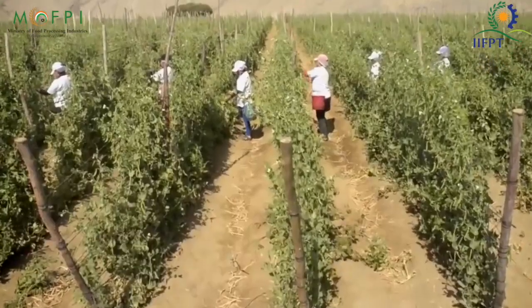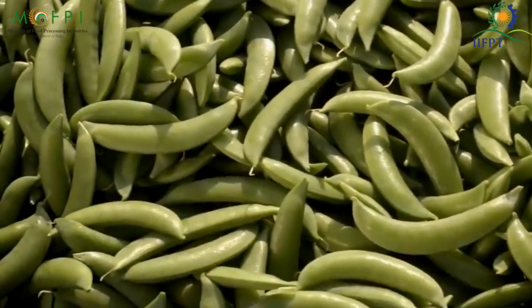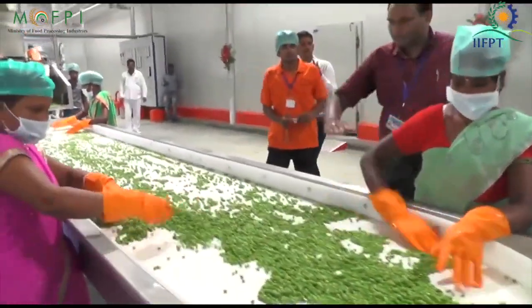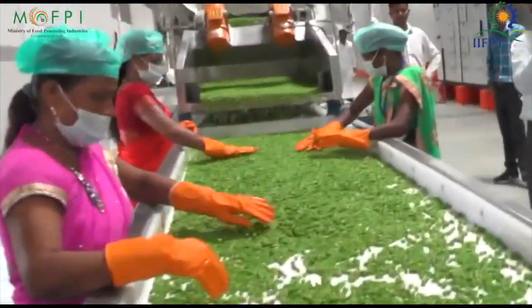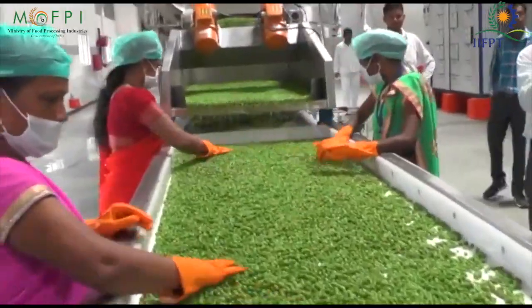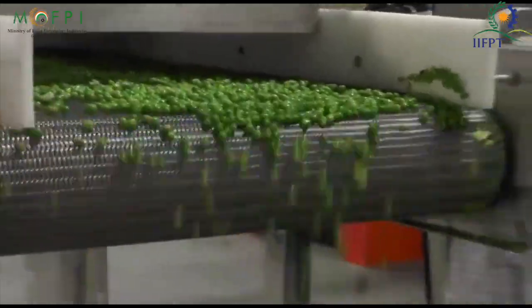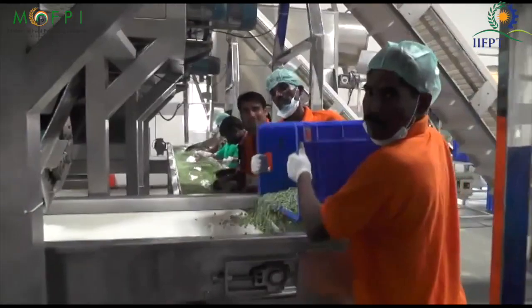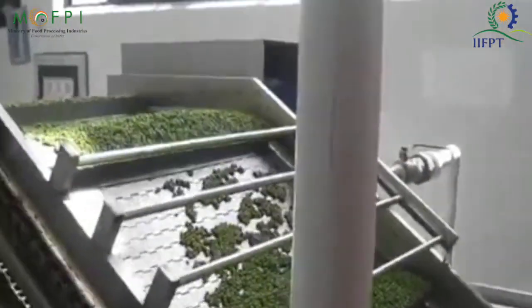Frozen green peas process: The green pea pods are directly collected from the farmers and then thoroughly washed in the bubble cleaning machine. After that, the green pea seeds are separated with the help of a pea sheller. The peas are then passed through an air separator where light foreign particles such as leaves are removed. Then the peas are cleaned by washing thoroughly with the help of deep water. The green peas are transferred to a screw blancher and blanched for 3 to 4 minutes, and sulfite is added to the water to kill any bacteria or harmful microorganisms.